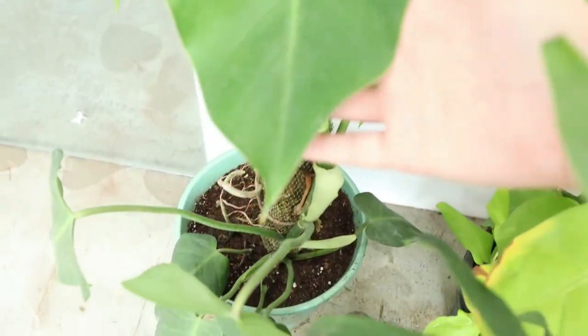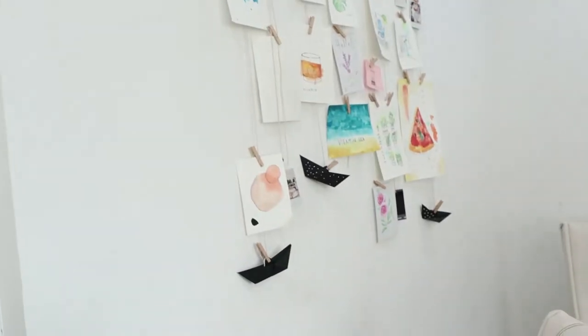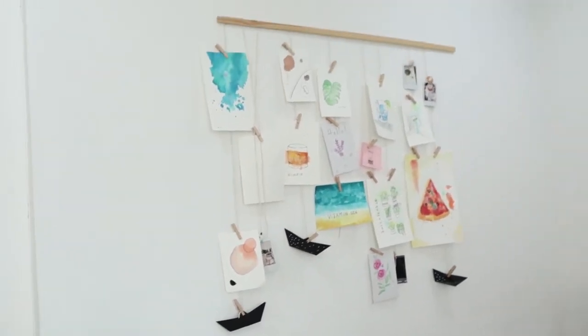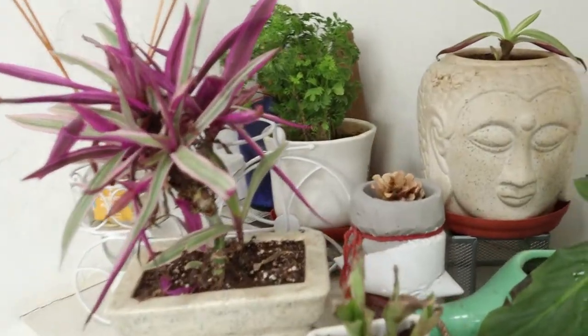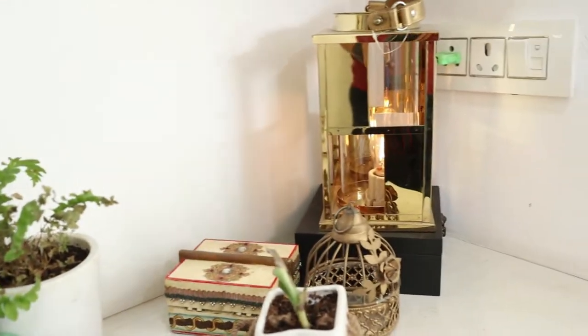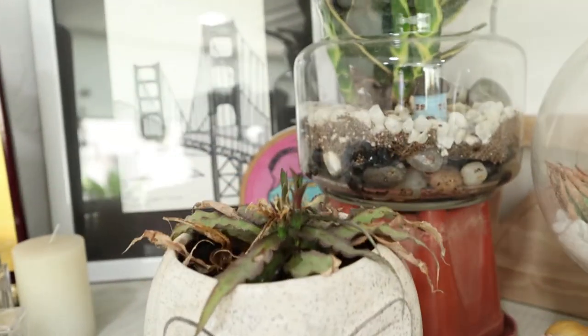These are philodendron varieties. They all grow very bushy, and this is a DIY I made — I'll link the video above. This is a corner which gets indirect light. It has corn plant, peace lily, some roheo, some cryptanthus, and more sansevieria.